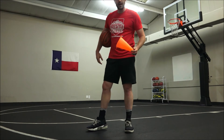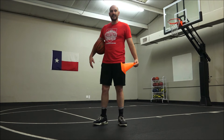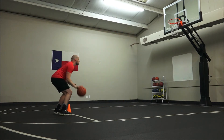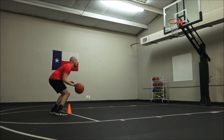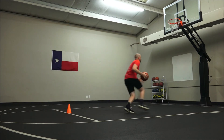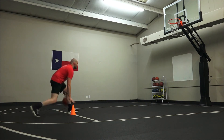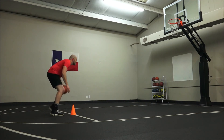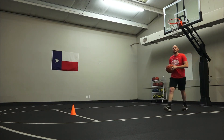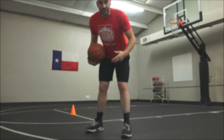I'm gonna put this on the free throw line. I'm gonna do five drops and then explode to the basket. If I make it, I'm gonna try the other side. Check it out. That's it — keep alternating until you have a total of five or ten minutes. Good luck.